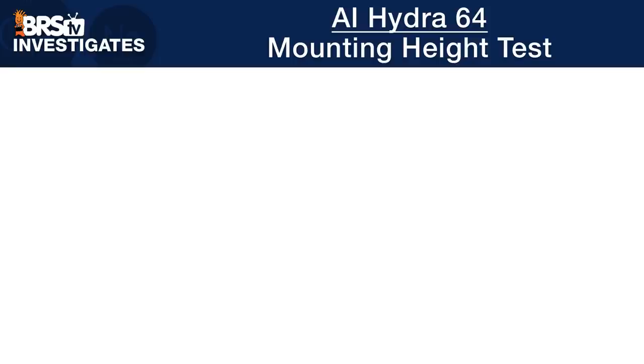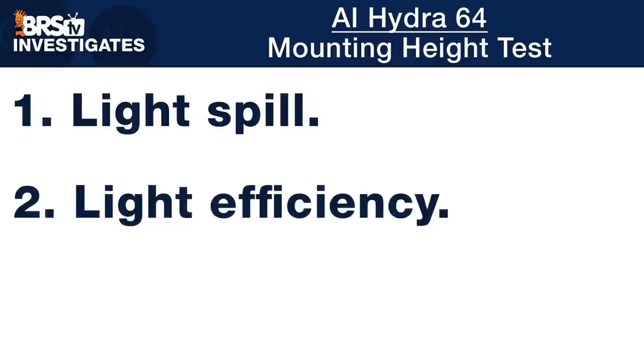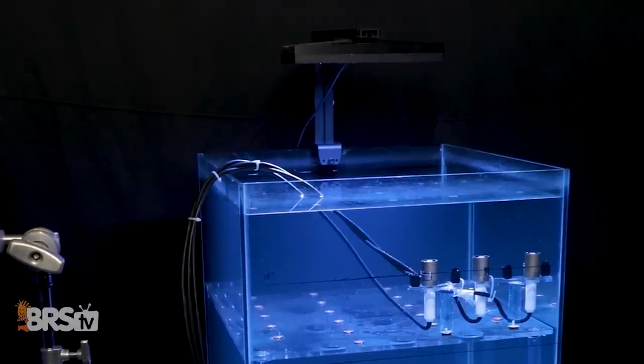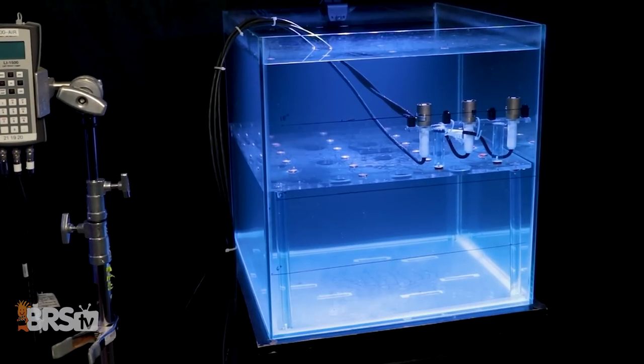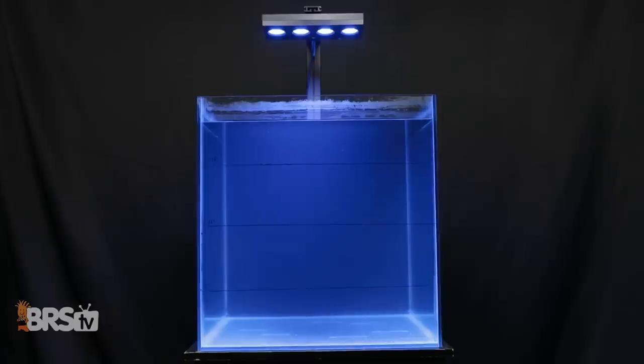Using the answers to those questions, we're going to produce actual spacing and setting recommendations for both LPS and SPS tanks in our 60-gallon cube and 120-gallon four-foot tank that you can use to dial in these lights on your own similar setup at home. Let's dive right into the Hydra 64, starting with a test we developed for optimal mounting height, where we strike a balance between light spilling out of the tank, light efficiency, and even lighting distribution.